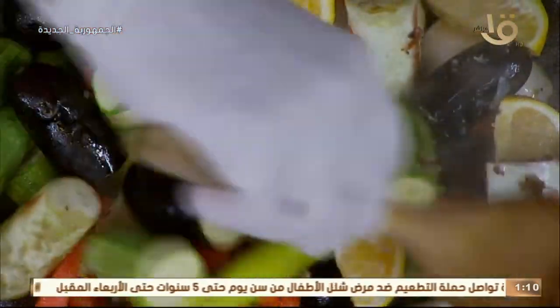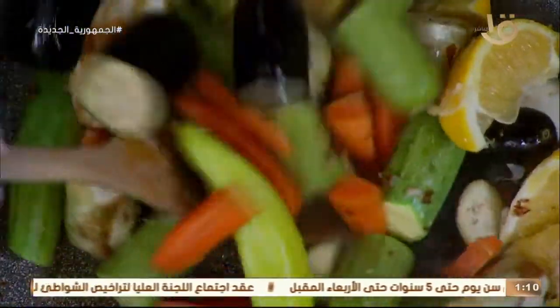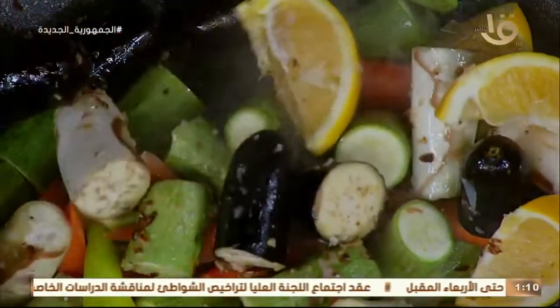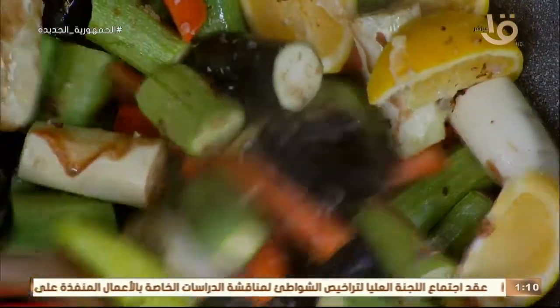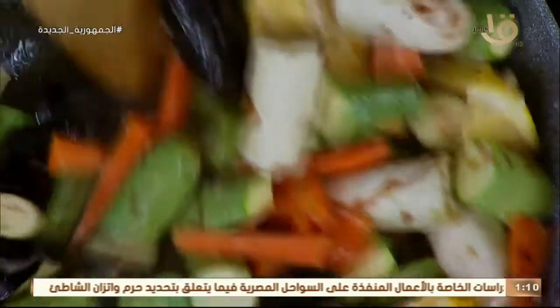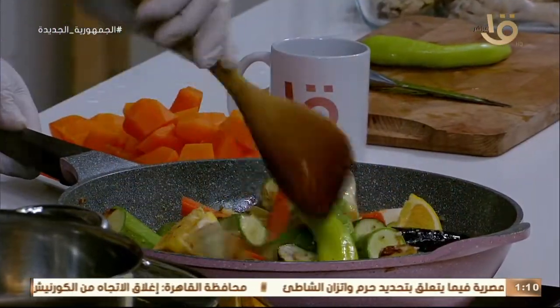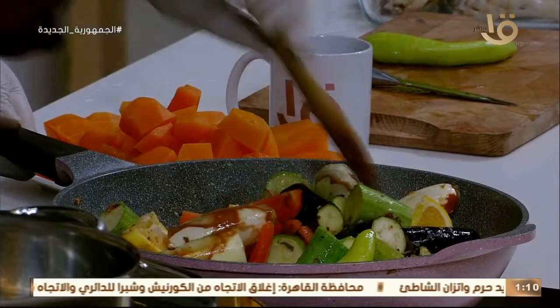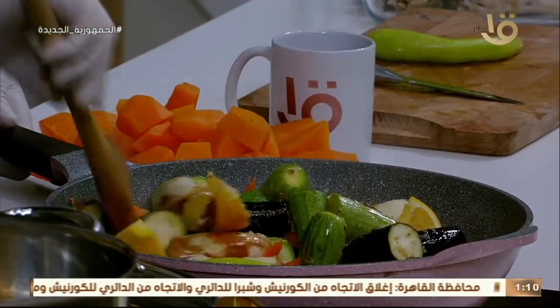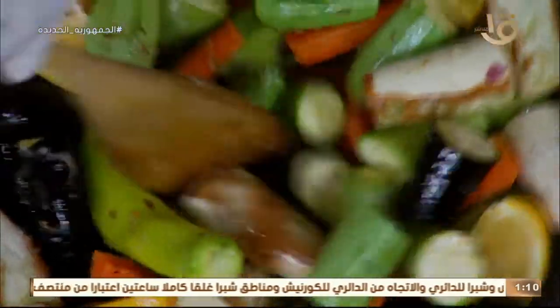حطيت فص مستكة مع الشربة بتاعت الكسكوسي عشان يعلي من شخصيته ويخليه شيخ البلد. كل ما نشتغل على الشربة ونعلي شخصيتها، فص مستكة مع الشربة بيعلي من القيمة الغذائية بتاعتها، ونفس الموضوع بيديكي طعم لطيف جميل ويفصل طعم تشكيلة الخضار الحلوة.